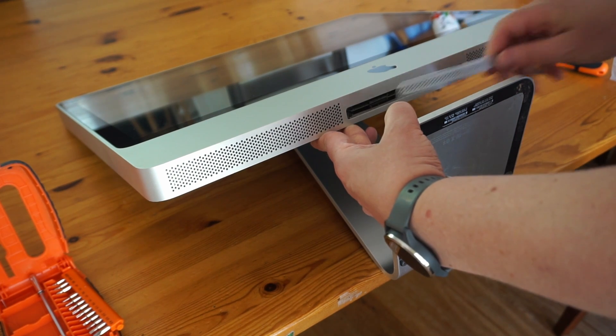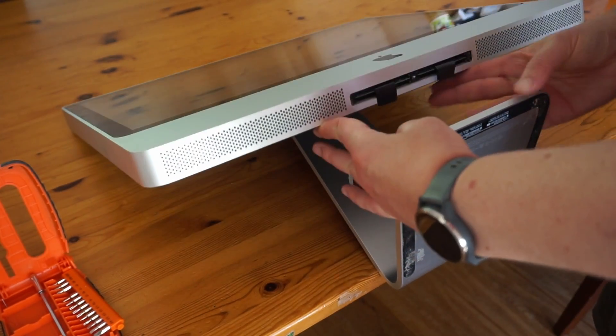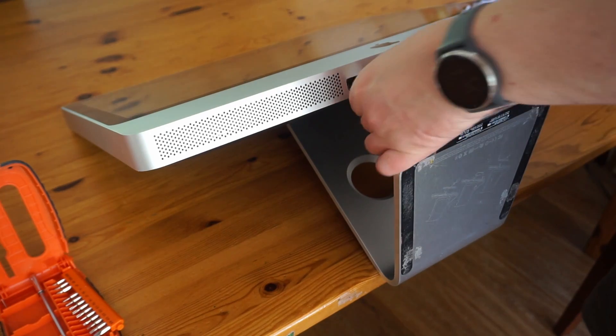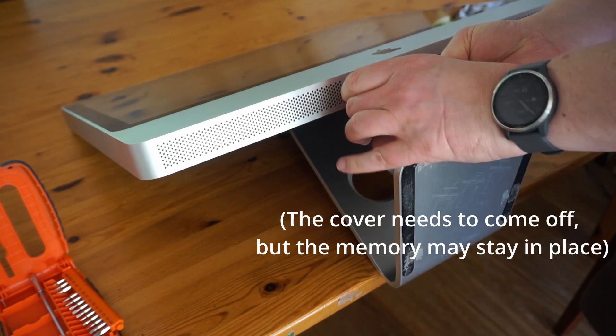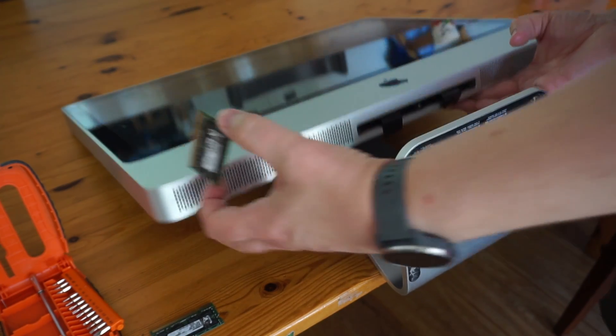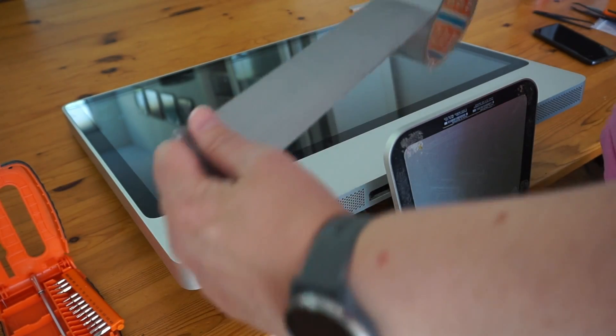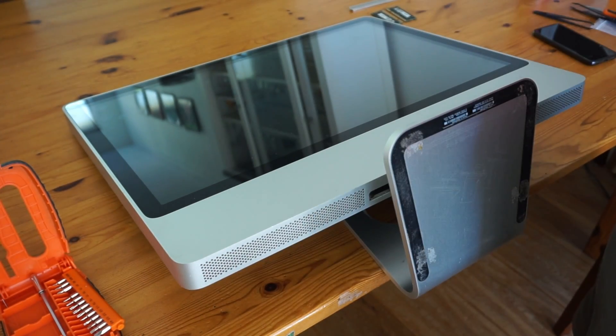To get to the card we have to remove some components. First we remove the memory because everyone seems to do that — I later found out this is completely unnecessary, by the way. Next we need to remove the glass. Many how-to's mention the need of suction cups to do so. I don't have them and I don't intend to buy them either.